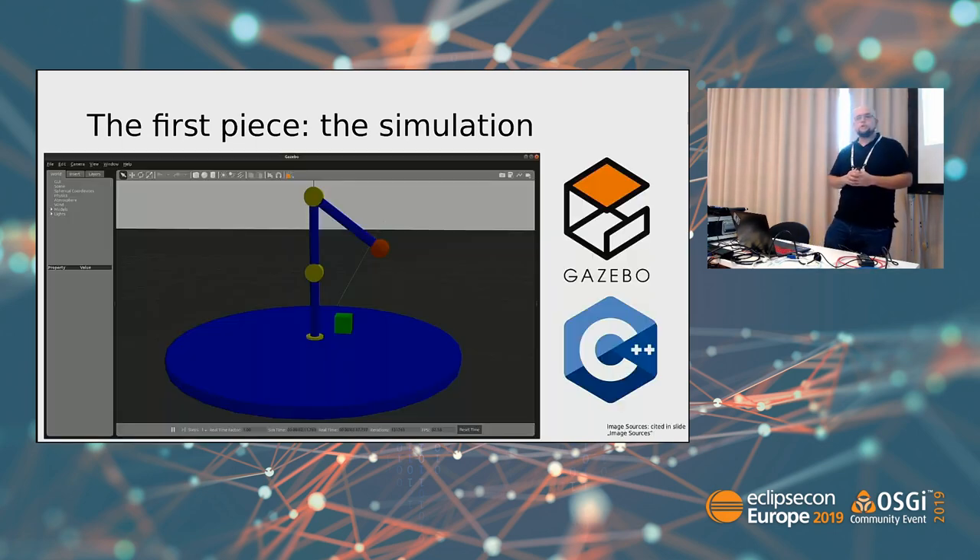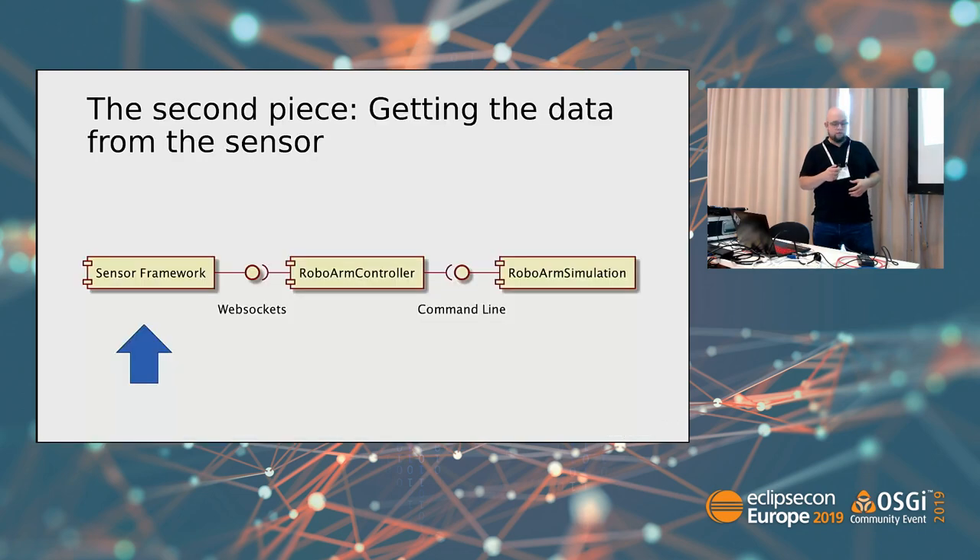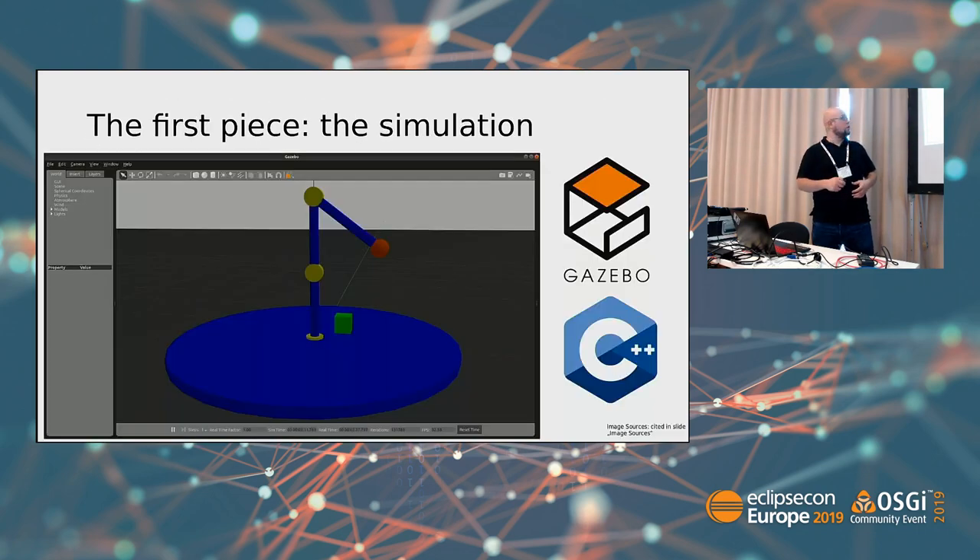The robot simulation is a Gazebo project. It uses plugins written in C++. And on SDF documents, which are XML documents, you can model all these visualizations — you can define the textures, the physical elements, and their connections.